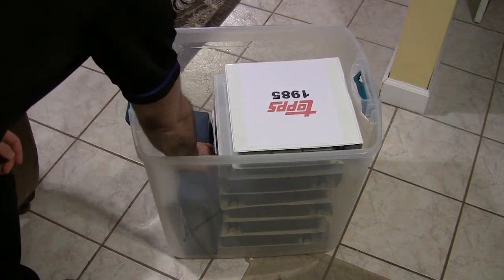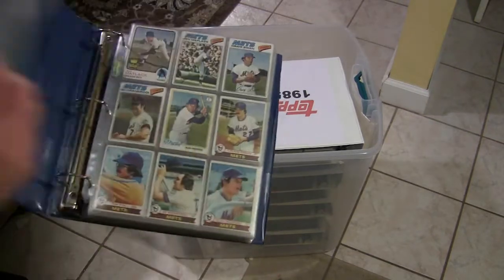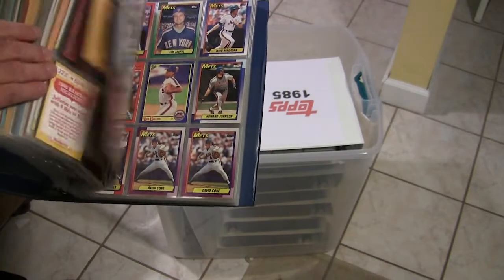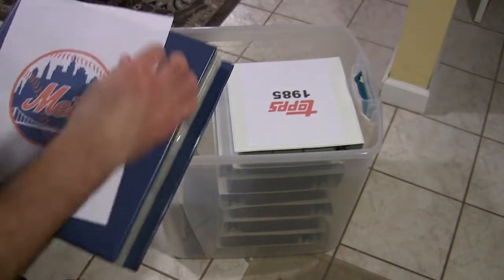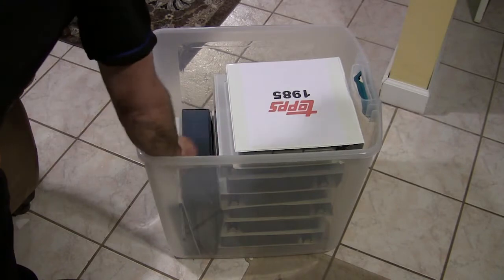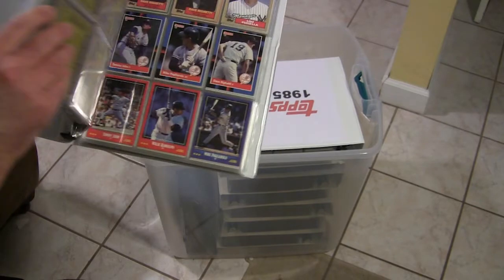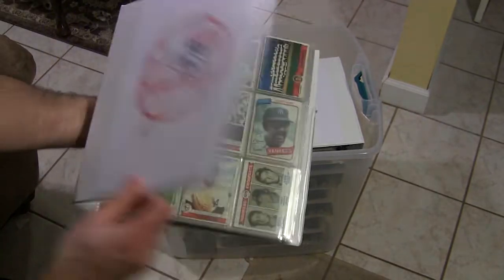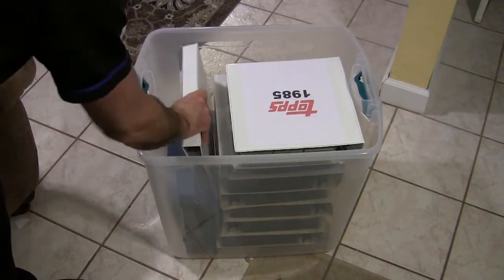I'm not going to take every one of them out. And if you haven't noticed, I am a Mets fan. I do have a dedicated album with New York Mets cards dating back from the early 1970s to present. These are mainly common players in here, some semi-stars. I keep the big stars in another album I'll show you in a little bit. And here is a New York Yankees album — not much of a Yankee fan, but I do live in New York and I have a lot of Yankee cards, so I keep those.